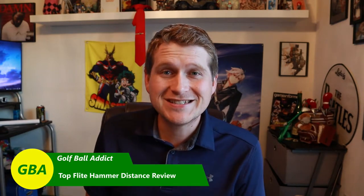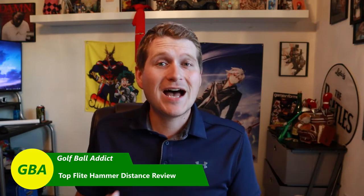Hey guys, what is up? Welcome to the channel. I have another golf ball review for you here today. Continuing along in the Top Flight family, I have the Top Flight Hammer Distance. My last video was on the XL Distance, and I also have done the Hammer Control as well. But this one is the Hammer Distance.